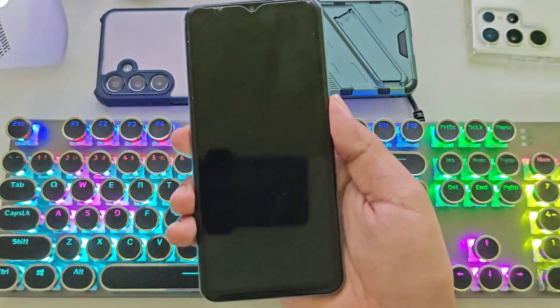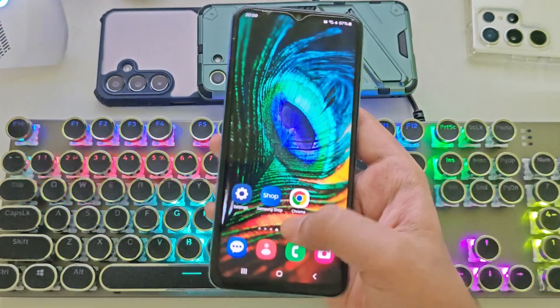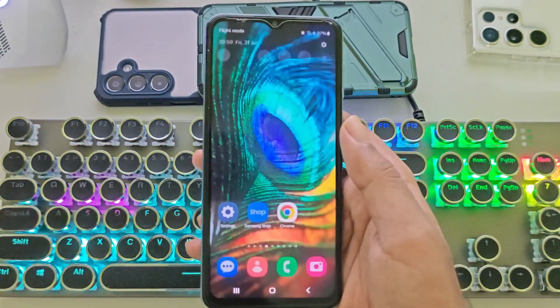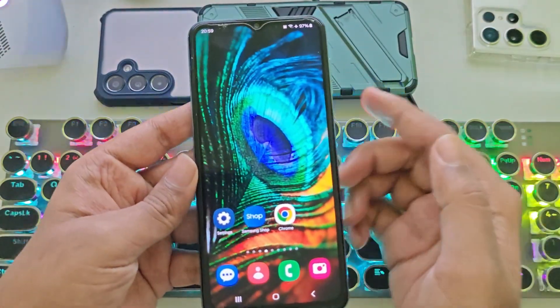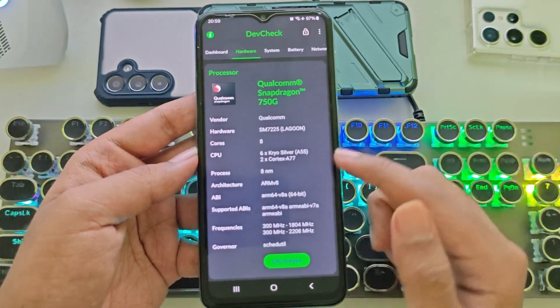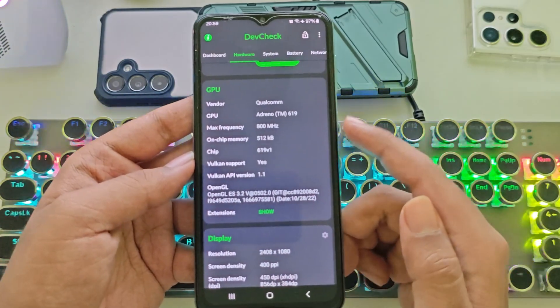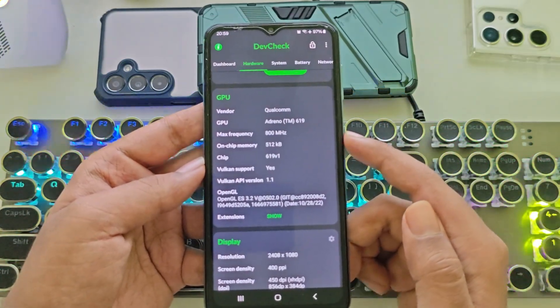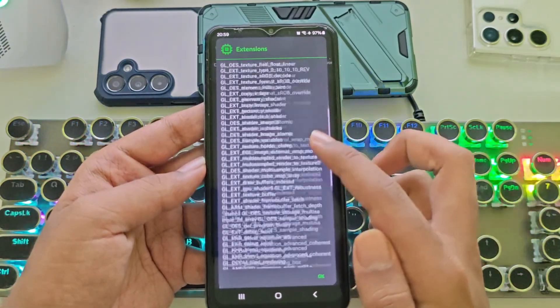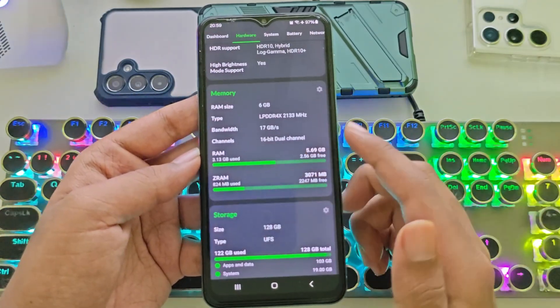What's going on, everyone? It's RGB Tech back again. In this video, we're setting up and testing out the Gamehub Fusion emulator on a low-end Snapdragon device. This is my Galaxy phone, powered by the Qualcomm Snapdragon 750G with an Adreno 619 GPU. Performance-wise, it's quite similar to the Snapdragon 695 or even the 6S Gen 3. This phone comes with 6 gigs of RAM and UFS storage.